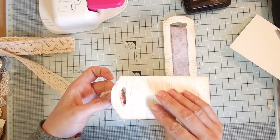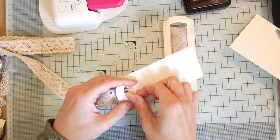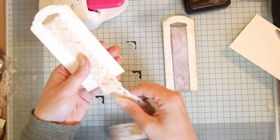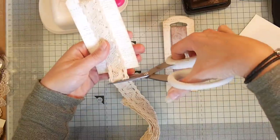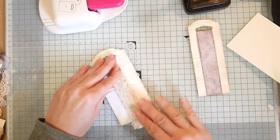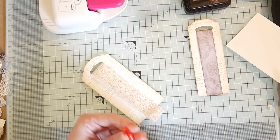On this one I'm going to use a lace trim instead of card stock — I just thread it through and cut it roughly where I want it. I'm going to glue this while I keep talking.